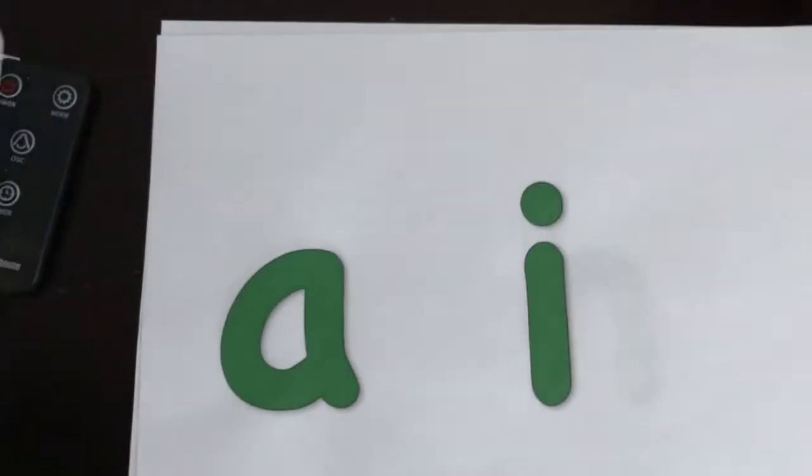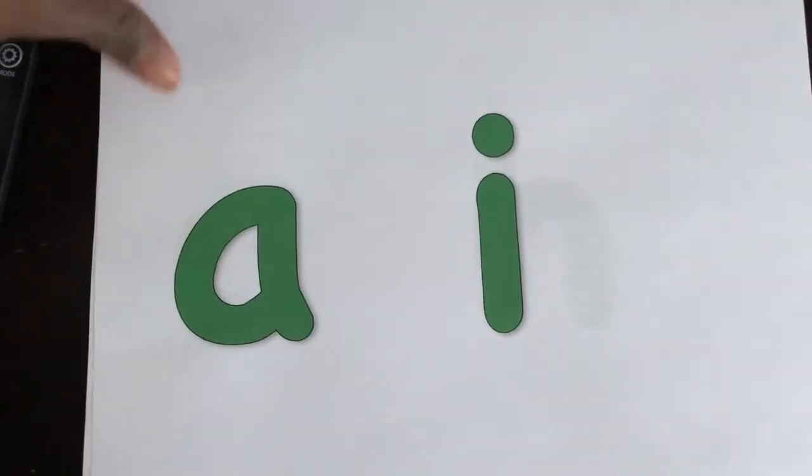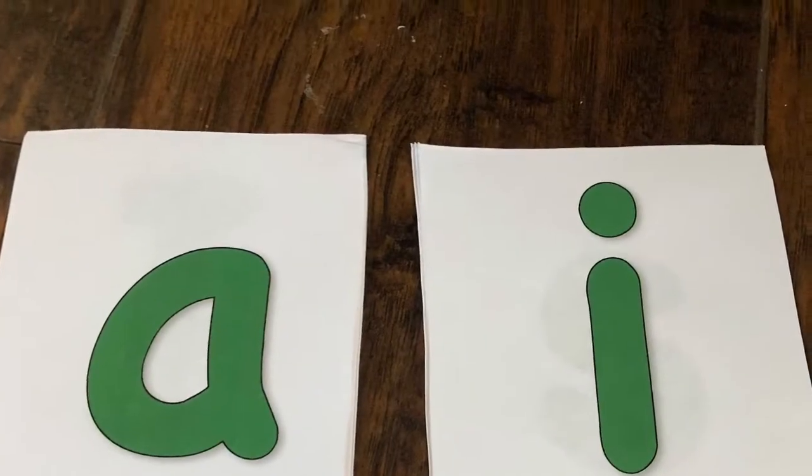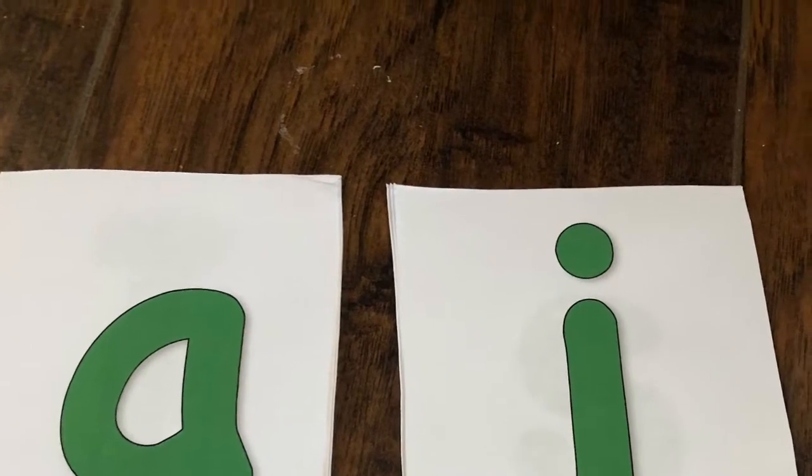I started by going into Microsoft Word and making these letters in WordArt. Green is his favorite color, so I just made some green letters. Then I cut them into index card size, and then I got a laminate sheet and I put them inside, face down.